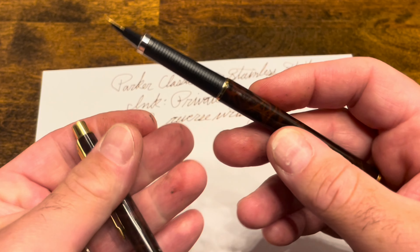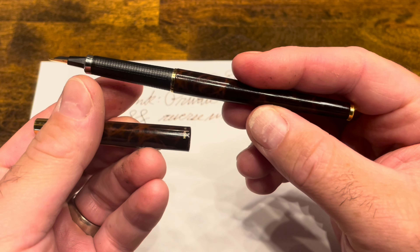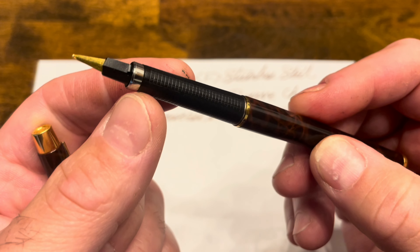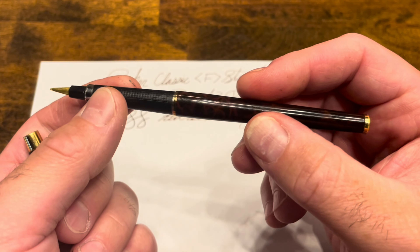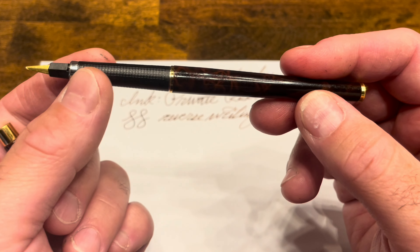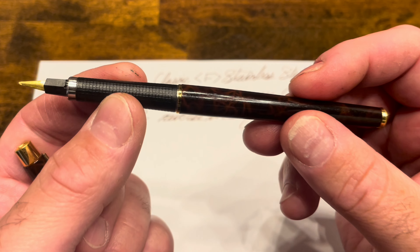With all that being said, I do really like this pen. I think the appearance of it is quite beautiful and unique, as well as this nib being extremely unique — the only other nib in history designed like this is the Parker 180. So if you want a beautiful, slender, torpedo-shaped fountain pen that you can write with for quick notes, this really should be on your shortlist.